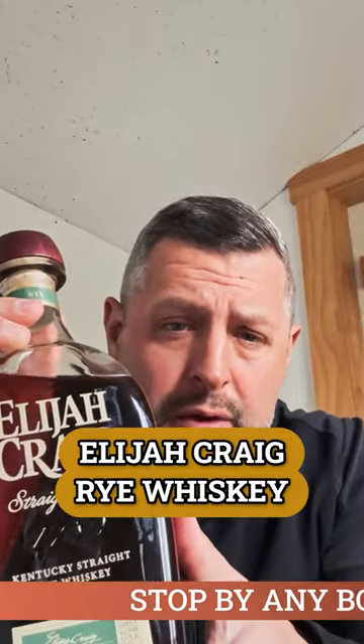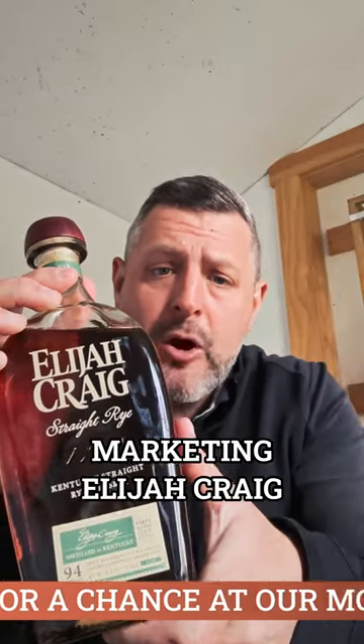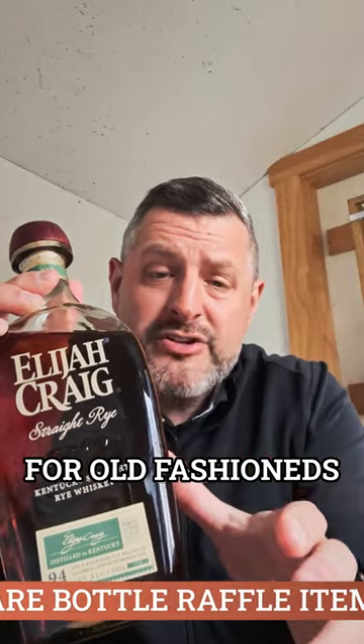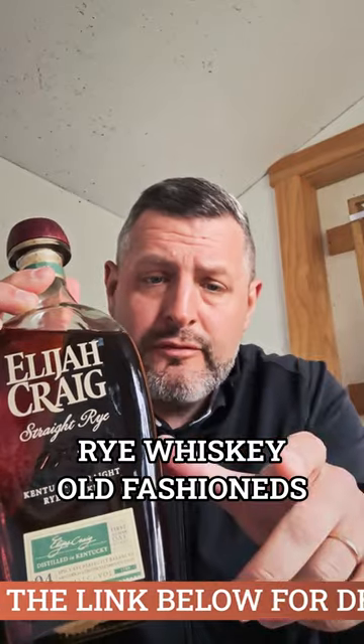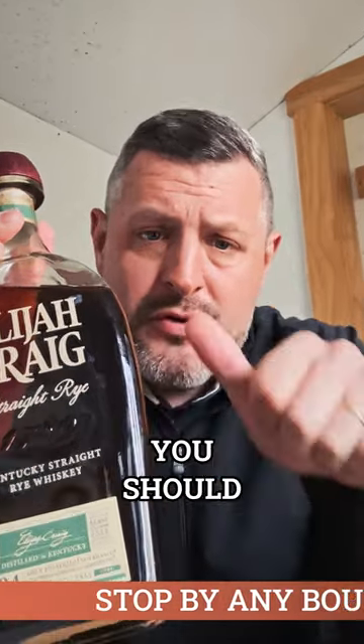Today I'm looking at Elijah Craig Rye Whiskey. Elijah Craig and Heaven Hill in particular have spent a lot of time and money marketing Elijah Craig regular as the go-to bourbon for Old Fashioneds. I've always been a huge fan of rye whiskey Old Fashioneds, so when we're taking a look at Elijah Craig Rye, you should strongly consider making your Old Fashioneds with this.